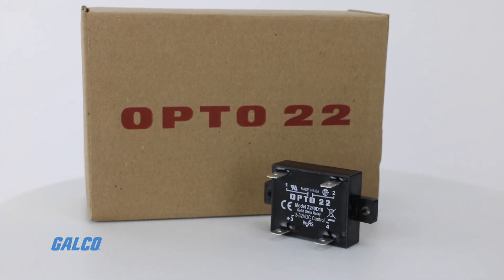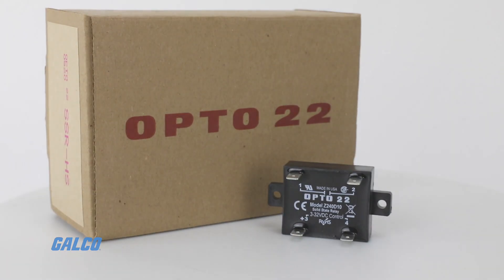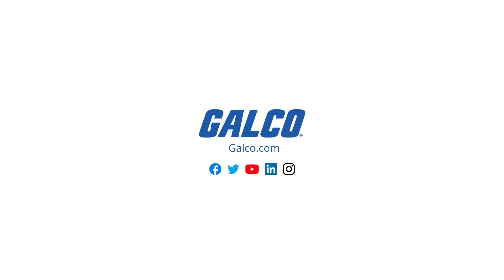For more information on the Z models and other Opto 22 SSR options, visit us at galco.com.